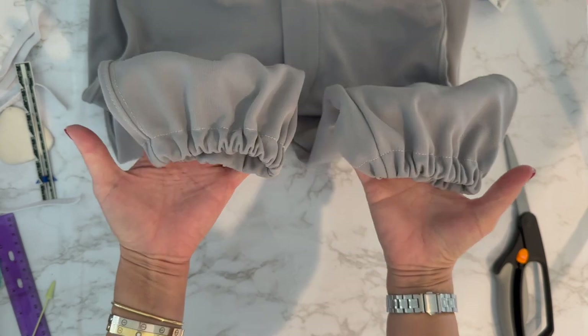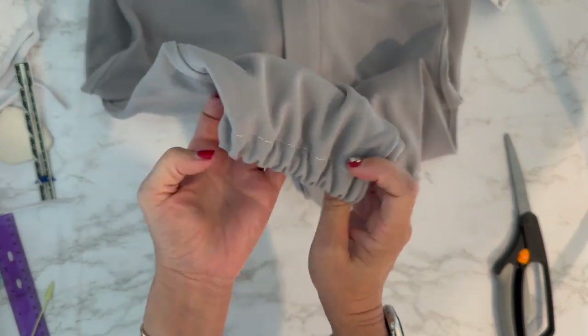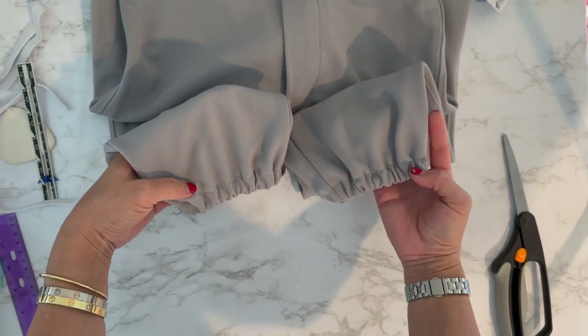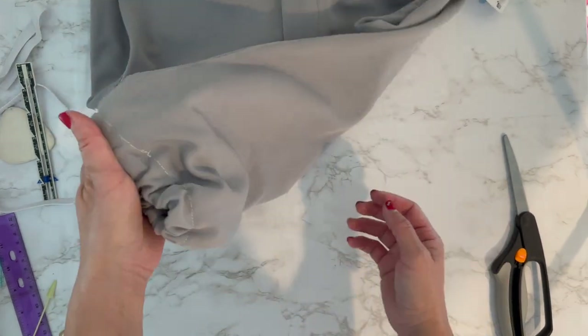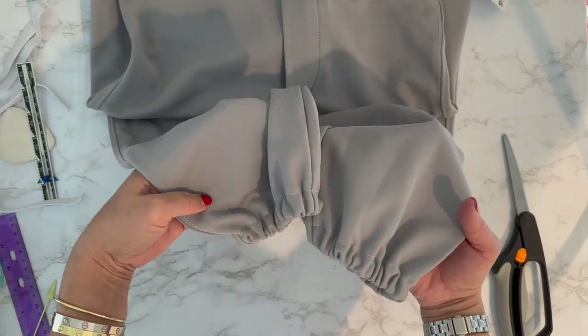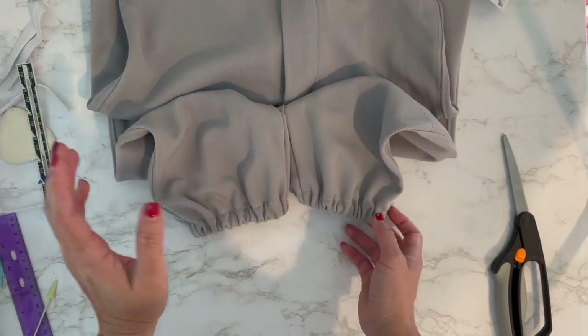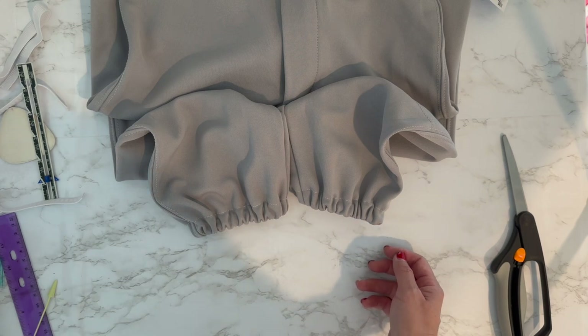Here are the pants all finished. You can see the white thread doesn't really stick out much and it looks great from afar. I'm just going to wash them and they're ready to go. Thanks for watching — hope this helps if you have to hem some baseball pants. I'll see you in my next video.